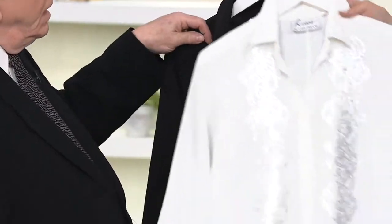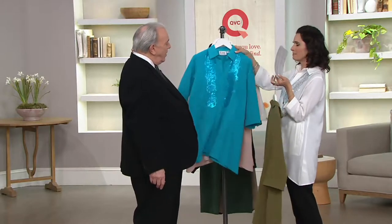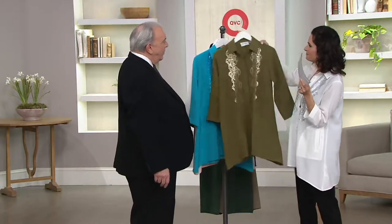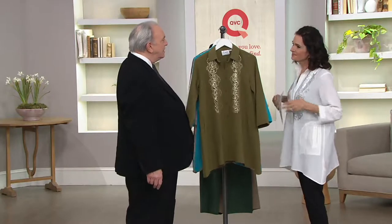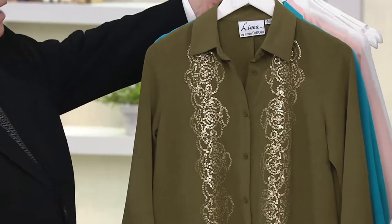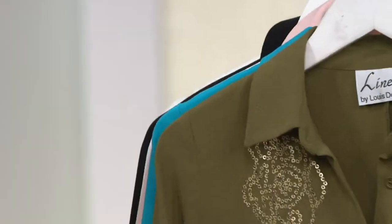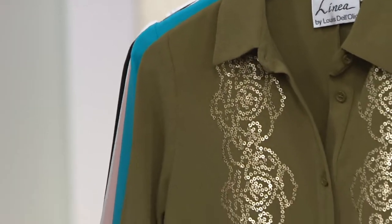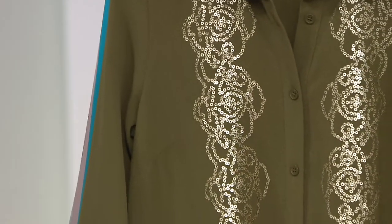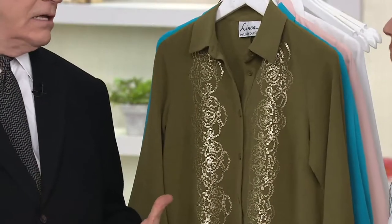What was your inspiration in putting this together for your women customers? Jack and I traveled a lot — we always went to the islands. This is like something you would pack and take to wear to a restaurant in the evening, feel comfortable and easy. There's lots of air circulation because it's just breezy. And the ladies keep asking for something a little dressier, so this is a little dressier, but it's not over the top.